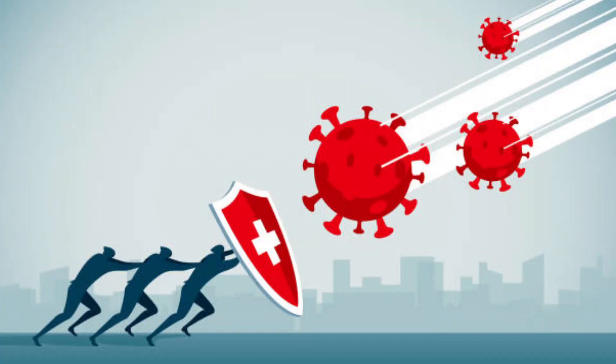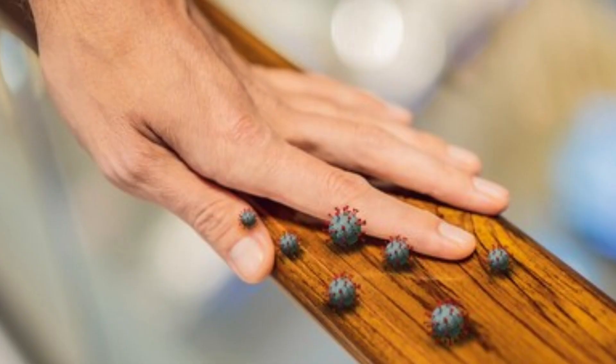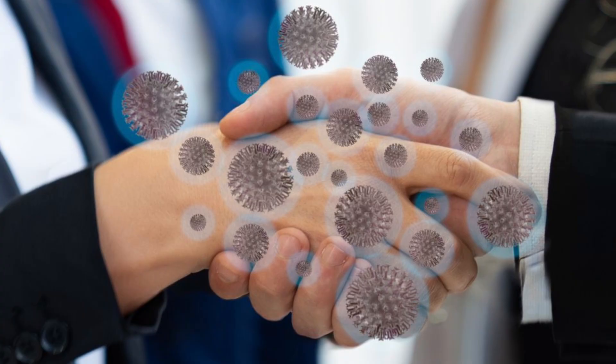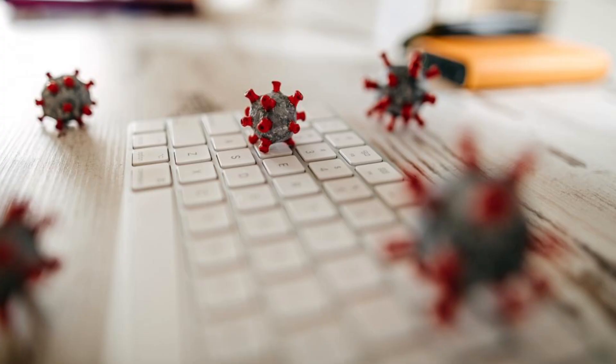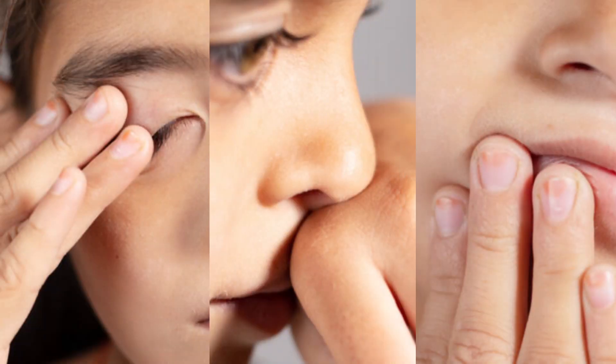How can we help? We can help by promoting and protecting our own health and the health of those around us. Research shows that contact with contaminated surfaces will also transmit the coronavirus. The virus can live on surfaces and even on the floor as droplets. They could potentially transfer the virus into their own bodies by touching their eyes, nose, or mouth.